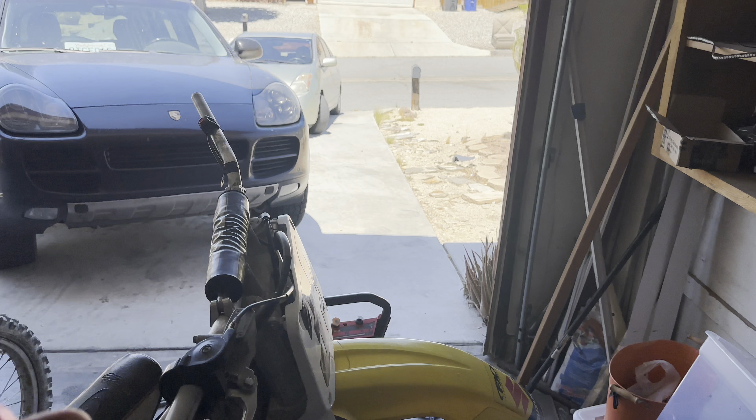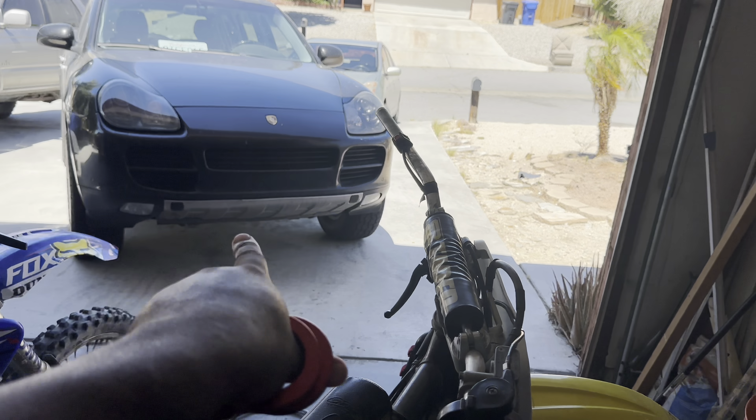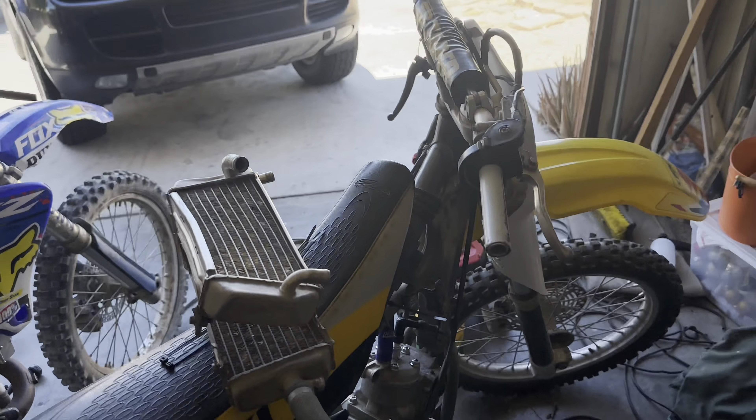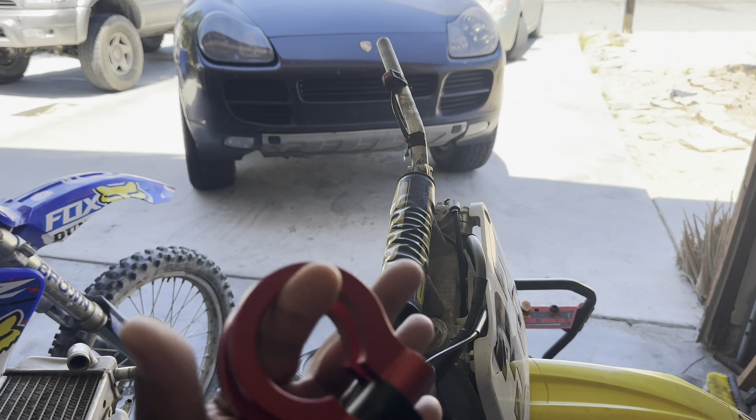It's actually the very next day. You see those two black things out there? Those are actually tow hooks, and I didn't notice that until I randomly checked one day. So I went ahead and ordered two tow hooks to see how they look.